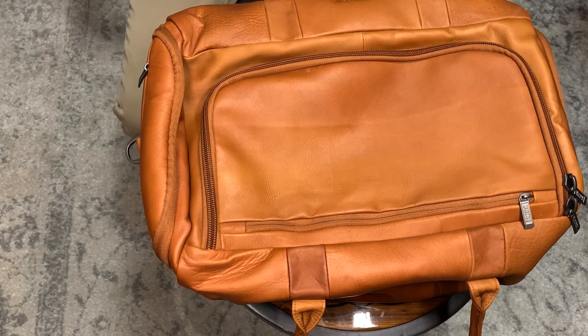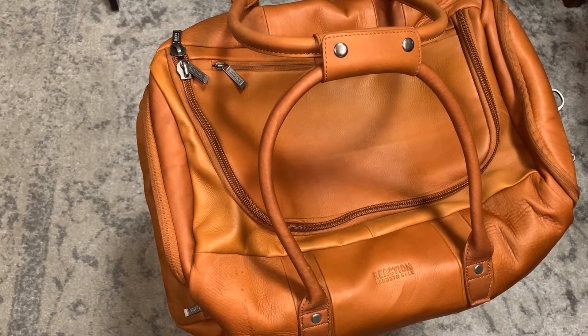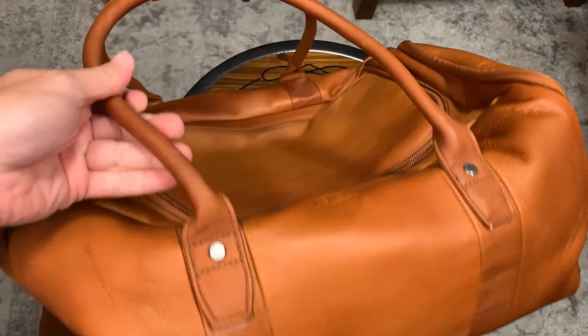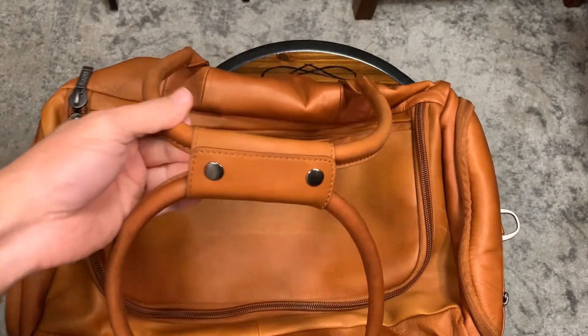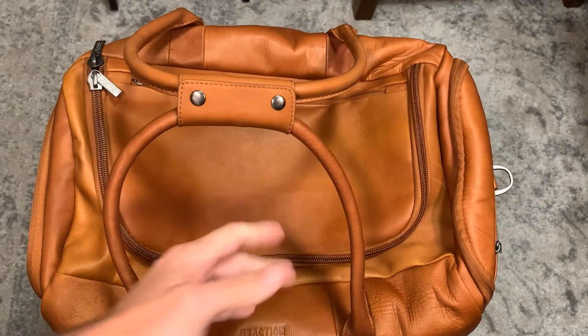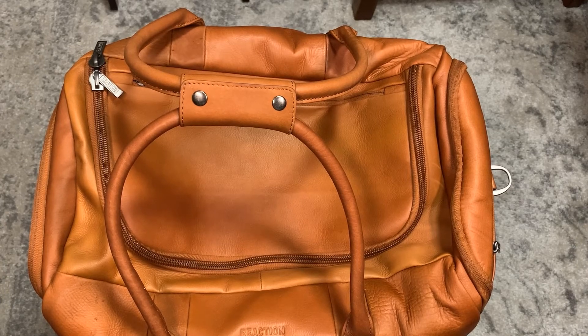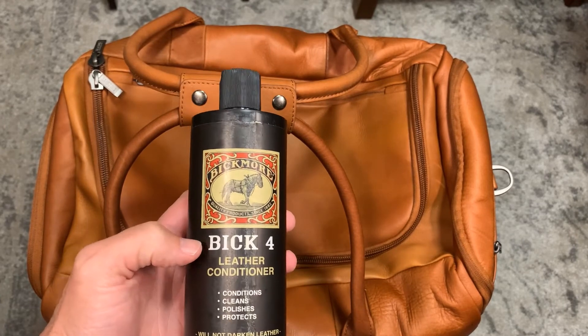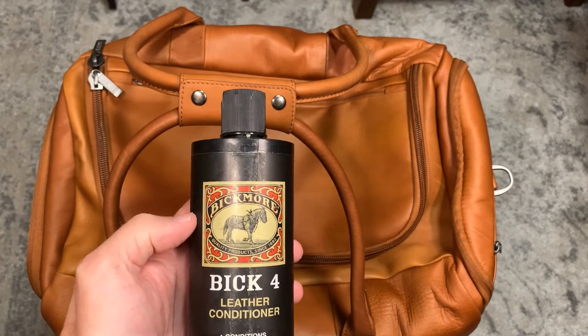Here we have the finished product. The bag has been conditioned, it's ready to go, and the color has been preserved. There is no difference between this color and the color of the bag before it was conditioned. This was using Big Four — Big Four is the name of the product, and the name of the company is Bickmore.